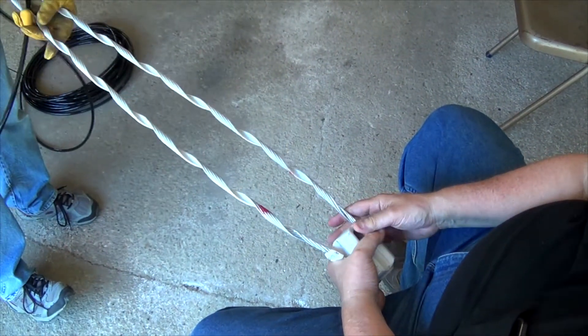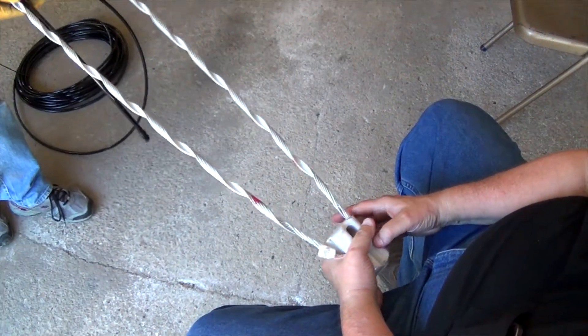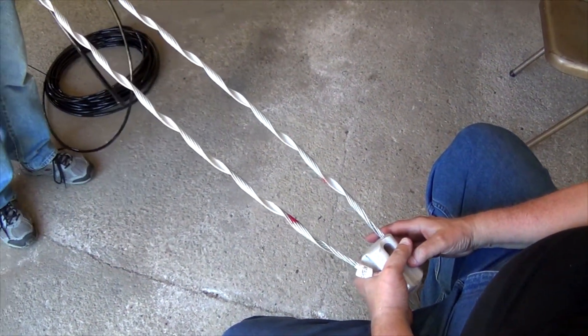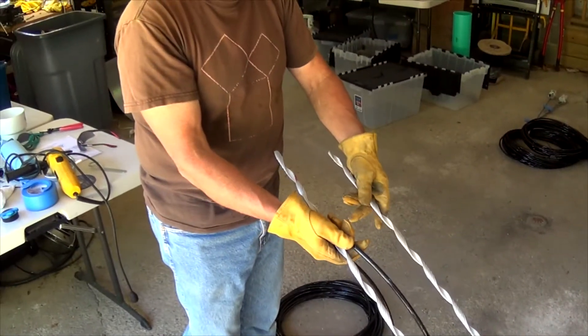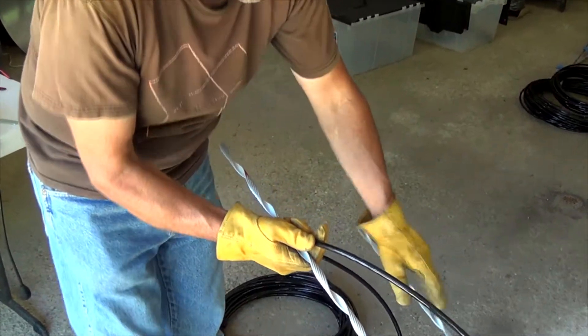It's kind of a two-man operation. One guy needs to hold that because there's going to be a pretty good twisting force as you do this. First thing we're going to do is identify the short end, because that's going to be important when you get to the end. You need to have that one wrapped first, and then the long end goes over top of it.